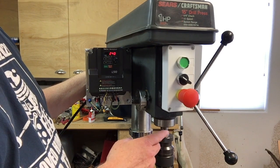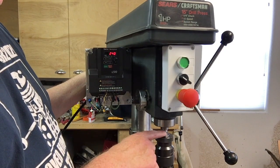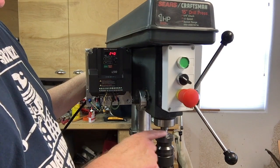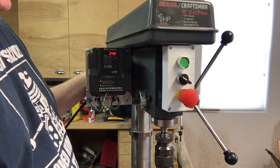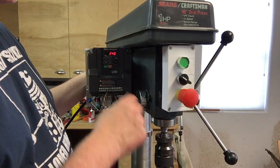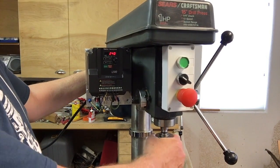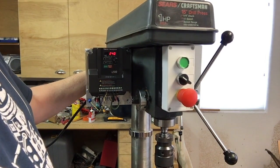I thought it was worth it because this drill press actually has pretty good bearings in it. The runout at the spindle is only about a tenth. I like this Grizzly keyless chuck that I've had for about five years.